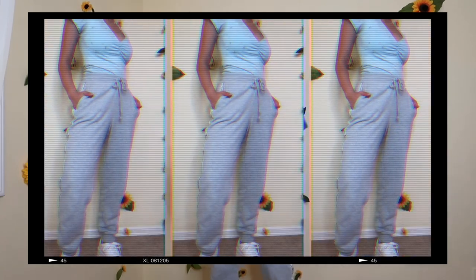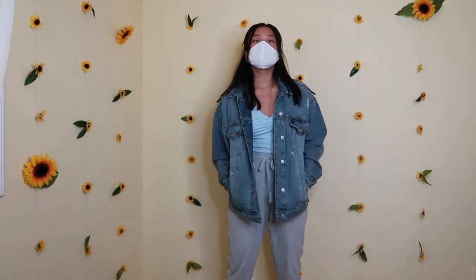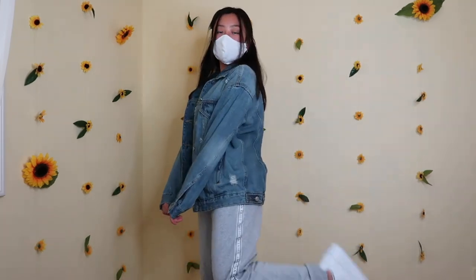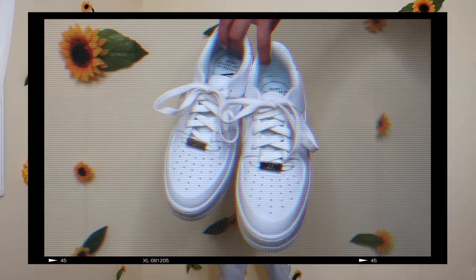I'm wearing these American Eagle sweatpants I got quite a while ago — they've got American Eagle down the side and I really like them. Then I put over it this oversized jean jacket from Target. Super cute — it's actually a size small, but it's supposed to be oversized. I also paired these with my white Nike Air Force Sage ones. And then I'm wearing this necklace from Forever 21 — I love their jewelry because it's really cheap.